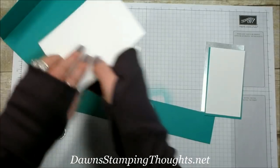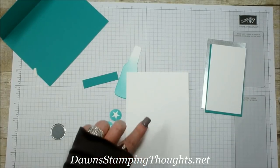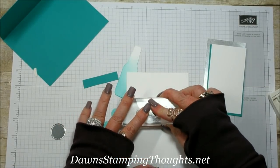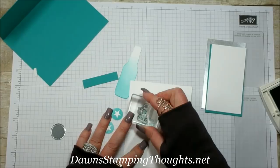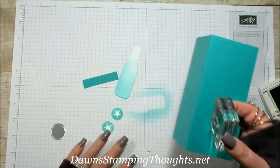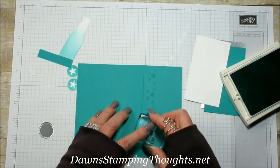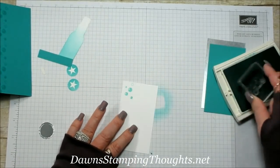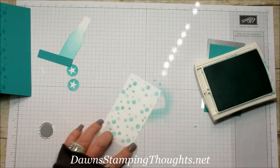Now we're going to stamp the inside of the card. I'm using the 'May Your Day Bubble Over with Happiness' sentiment and I'm just going to center it on the Whisper White piece. Then we'll take the bubbles stamp — also in this set — and stamp one on the top left. We'll also stamp the edge of the card and the Whisper White background with Bermuda Bay bubbles.